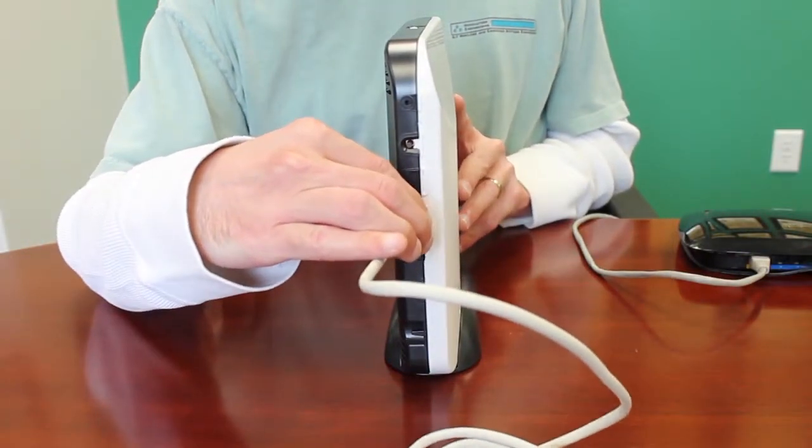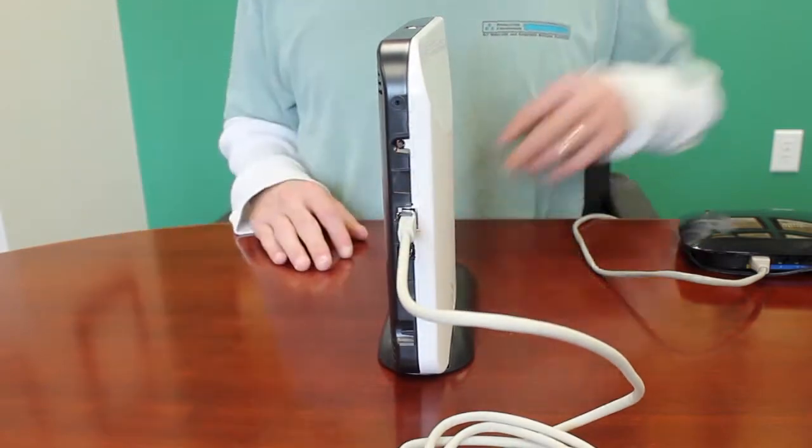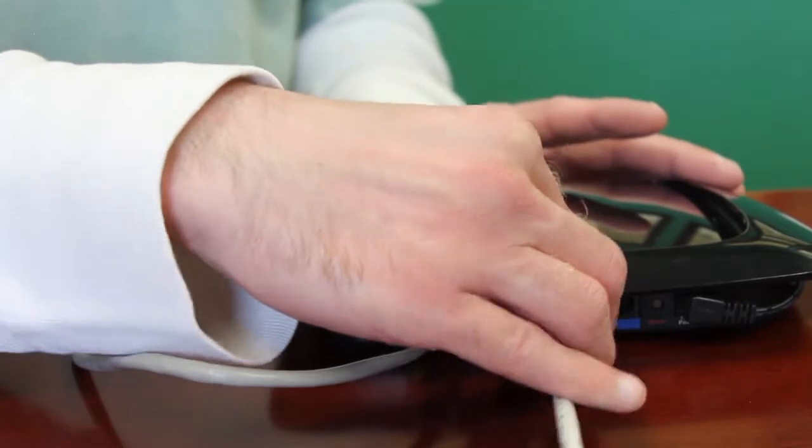Adding communications uses the Ethernet cable provided. Plug one end of the cable into the slot on the back side of Helix and the other end into an open port on the home's router.